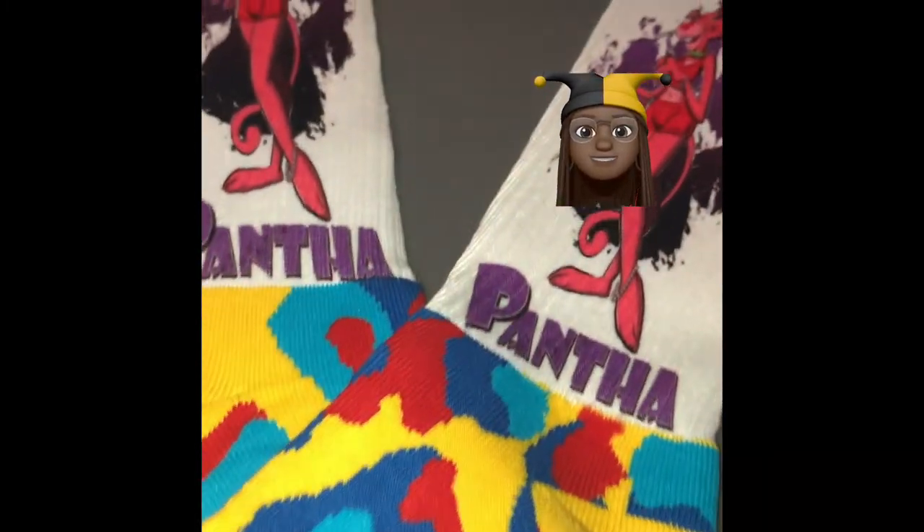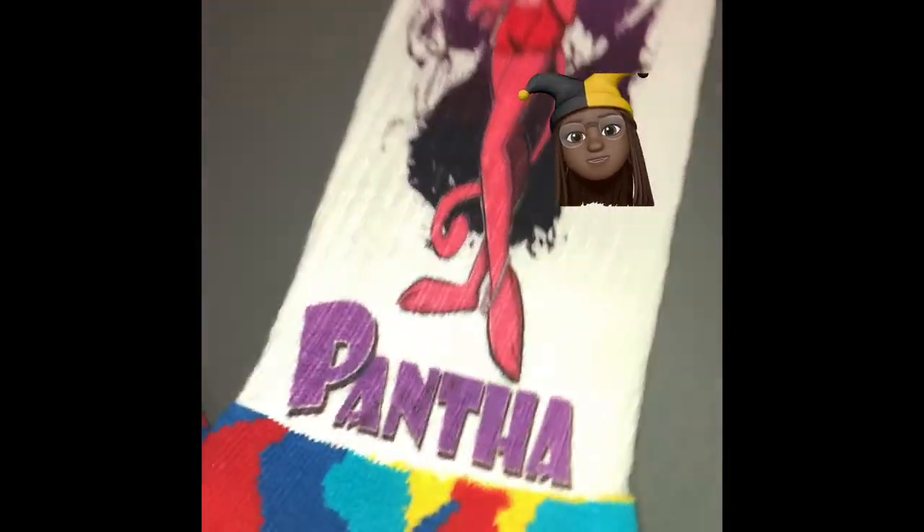All right y'all, this is the end of the video. Don't forget to like, share, and subscribe. Let me know what you think of these — I think they're fine, I think they're dope. I like this pair.